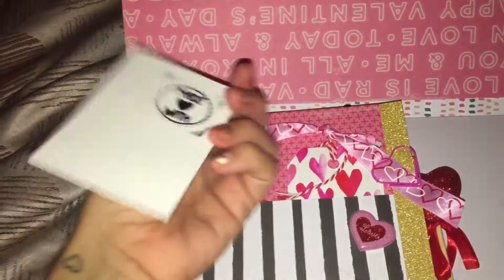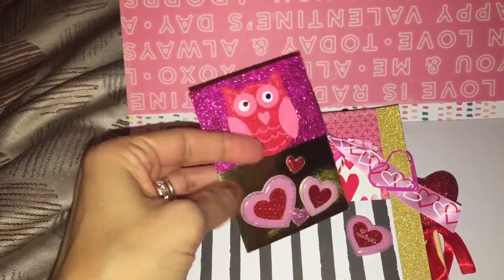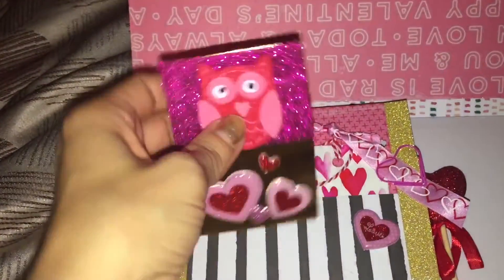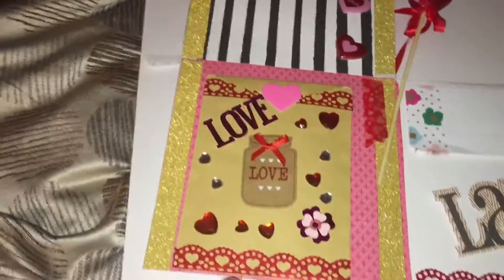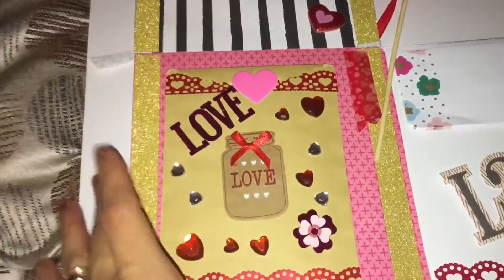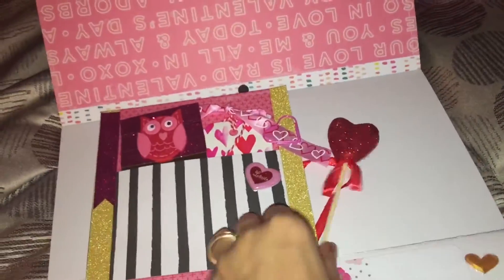These can be used for pocket letters too. I put 'made with love' on the back. I'm going to start making some cards for pocket letters if they want to use it. Then here is a bag full of stickers and goodies. Sticky notes.